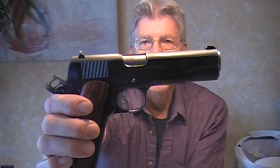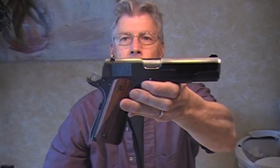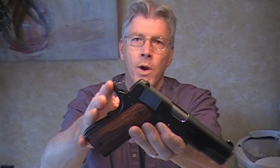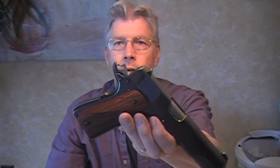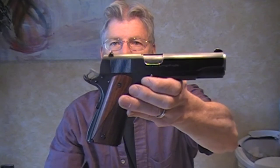That raises the price up to where maybe you could have bought a gun with all these features already. But if you've got one of these guns already and you want to update it, it's a cheaper way to do it to get a more modern pistol. Or if you just want to add the beaver tail and the hammer and sear, it gives you the modern features without paying a huge price.